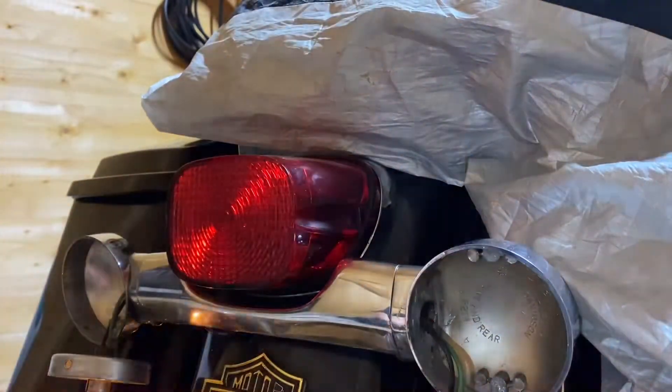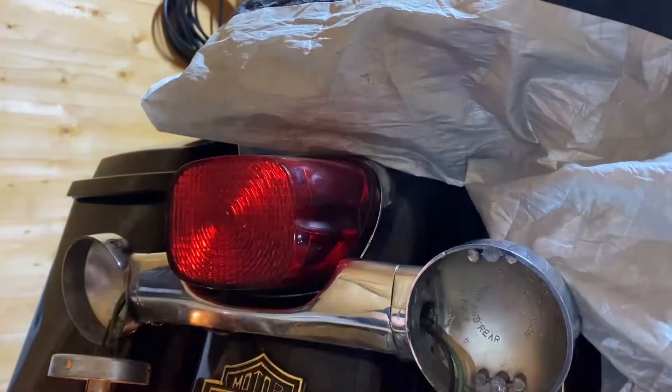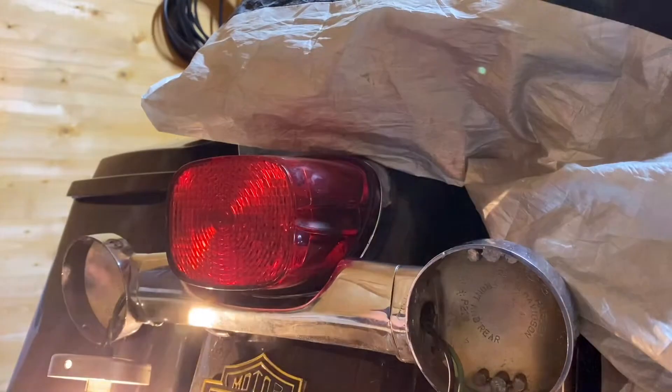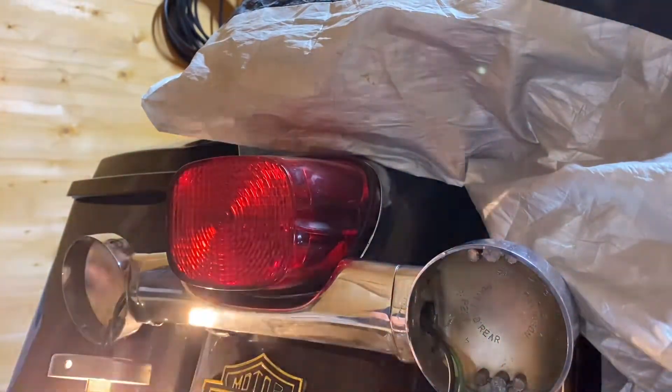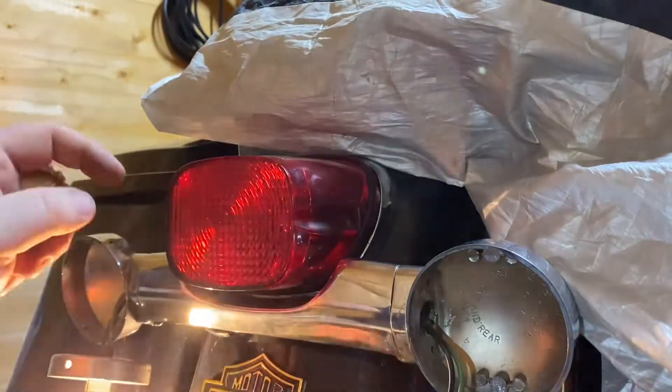A few people I know have had them on their bikes and they rate them. I was going to send off to the States for one — a friend of mine did put it on his bike but it failed within three months. It was just a headache sending it back with import duties; he might as well have just bit the bullet and purchased another light for the amount of money it cost him.